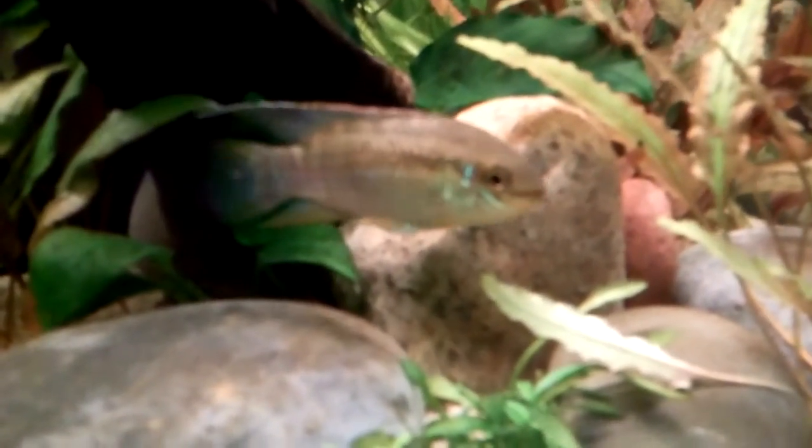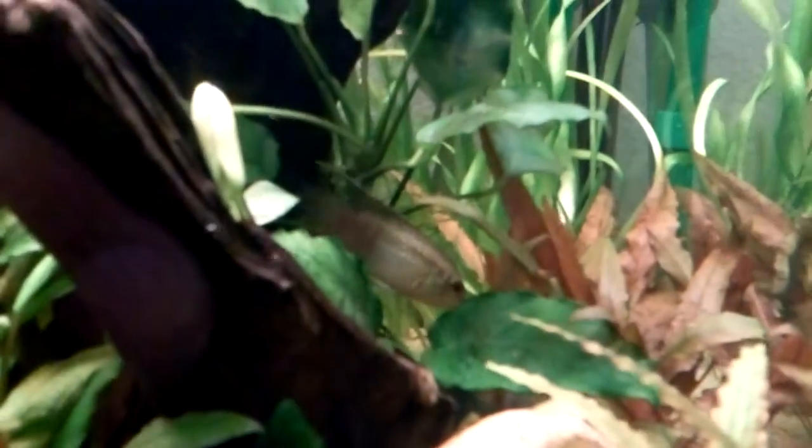This guy's got some pretty good markings on him. He's coloring up a little bit. You can see his dorsal is kind of fringed with a little bit of reddish orange on the top, and he's got some iridescent blues and greens in his scales.